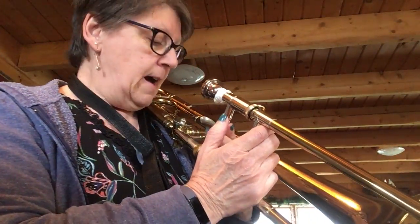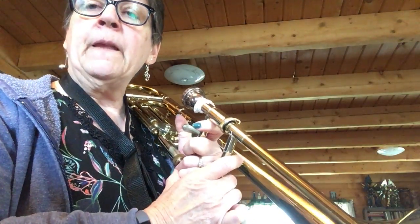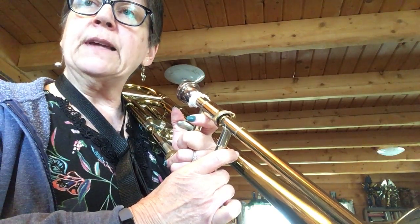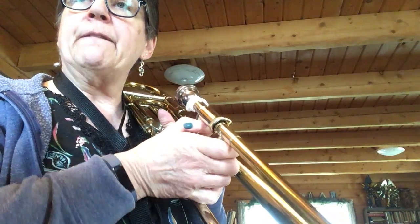Hello, trombone players. Here's our next lesson. We are moving on to page 11 and there are two new things on this page. The first being a new note. So look at number 36 - there's the new note on the staff. We'll talk about that first.